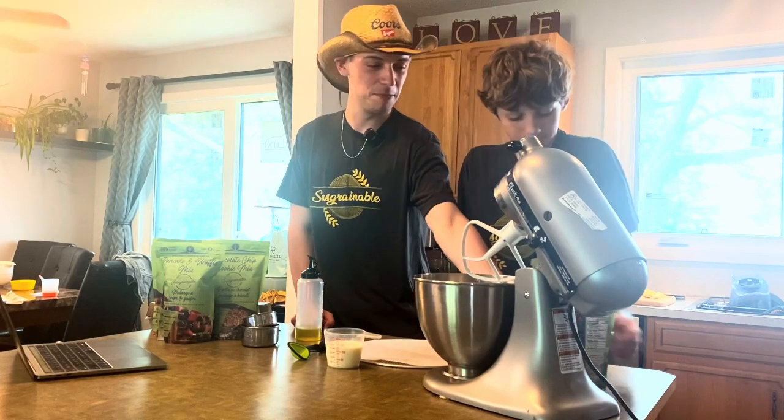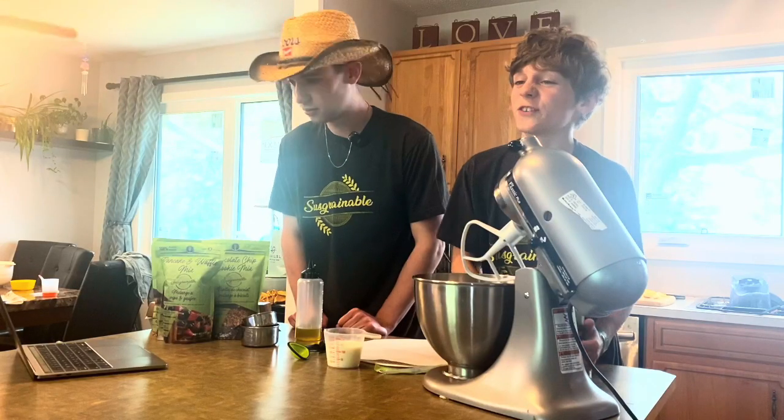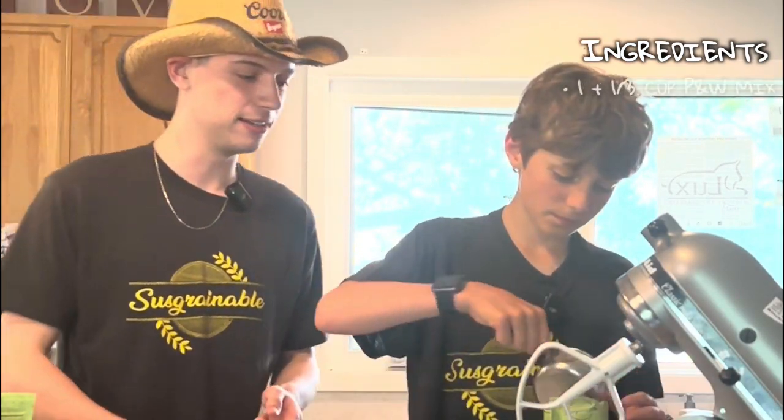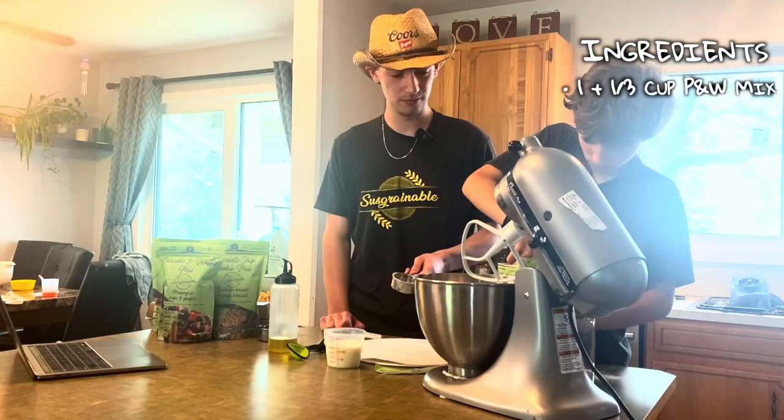What we're gonna do: we're gonna take our pancake mix and open it up. Sniff it out — it's very good. Our first step: we want to take one and one-third cup of the pancake and waffle mix.